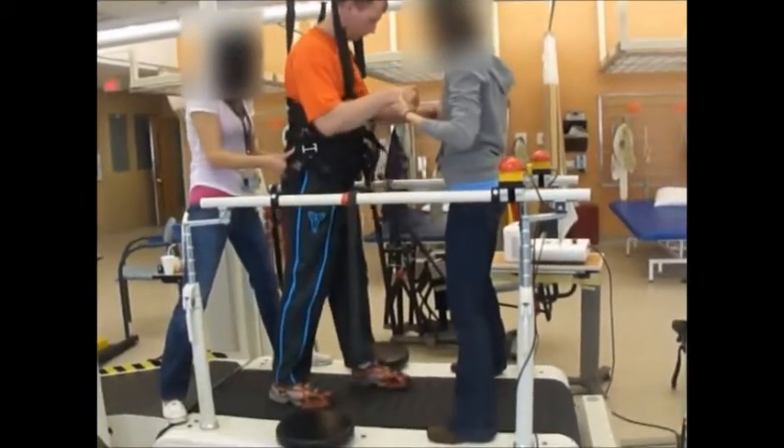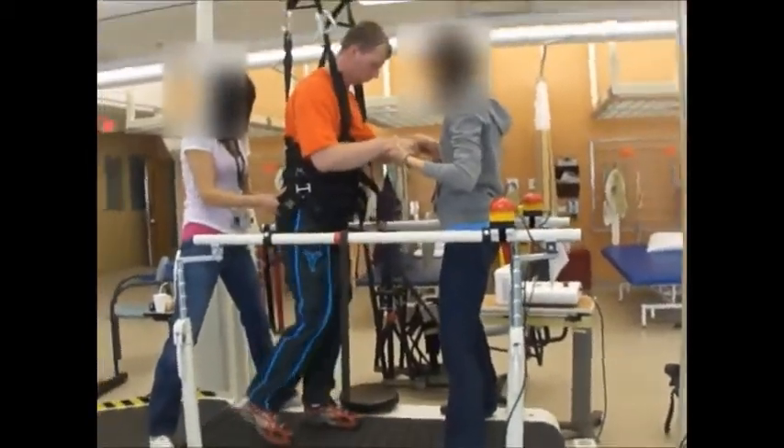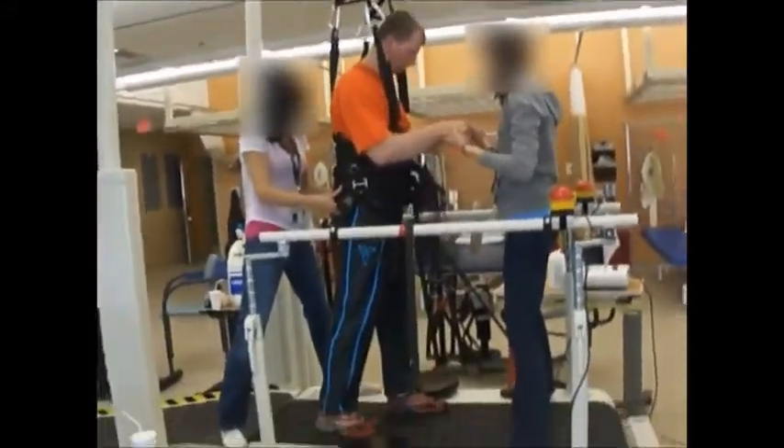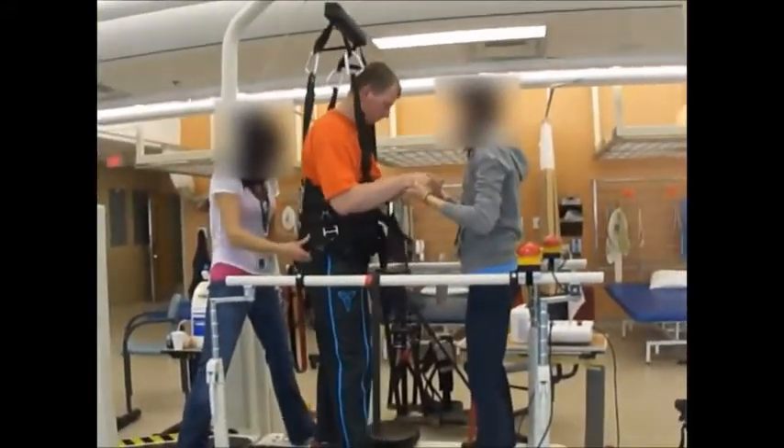As you can see, my walking is not that great. I have something similar on top of my treadmill.